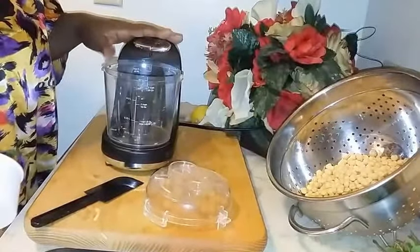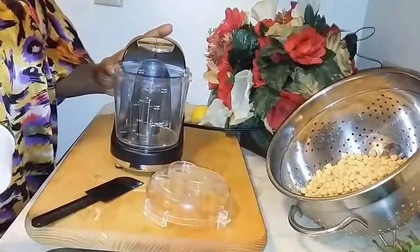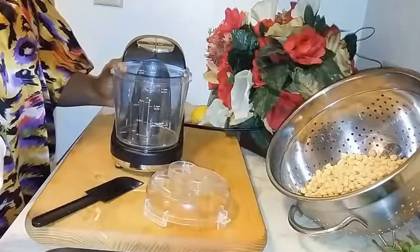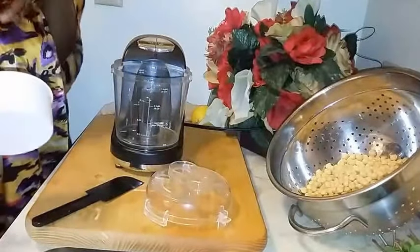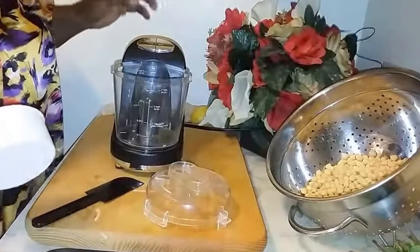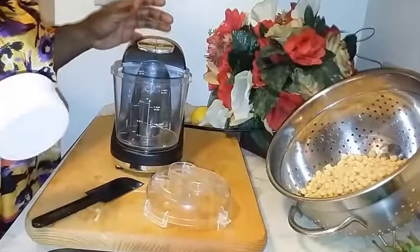You're going to need a food processor. This is just a little one I got from Walmart and I really do need the big one. So if anybody out there wants to get a girl a Christmas gift or a birthday gift — my birthday's in January!